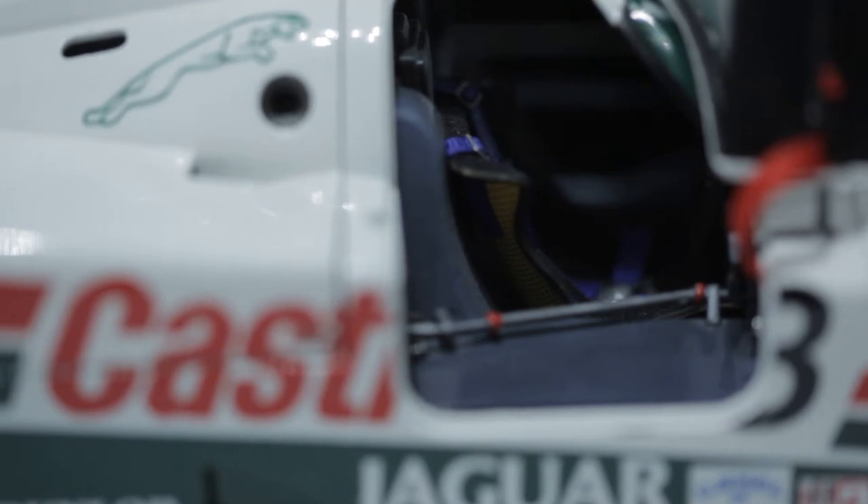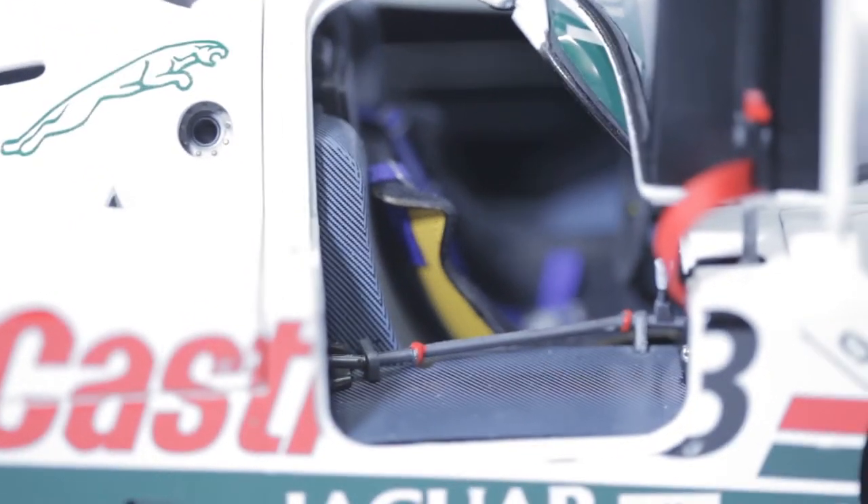Hey y'all, it's Car God Blog 05, alias the Killer Bee. So today we're going to talk about your 1 to 18 scale die-cast car collection — big toys for big boys, or something like that.